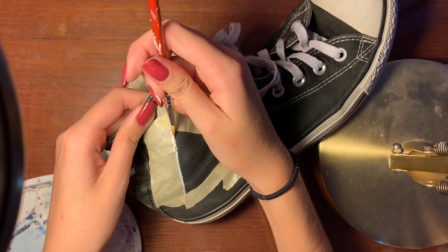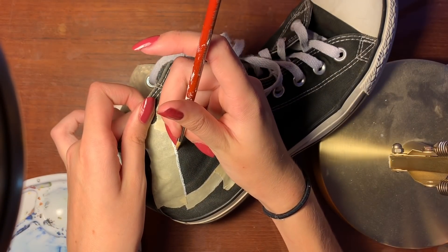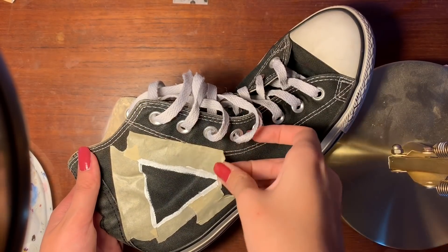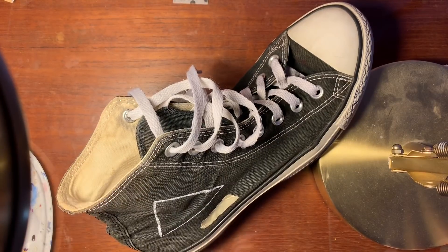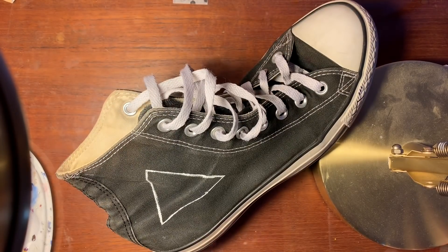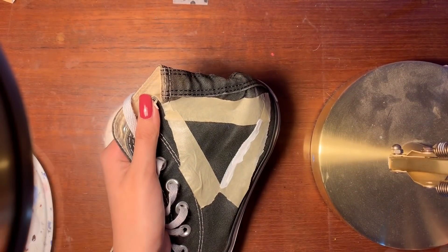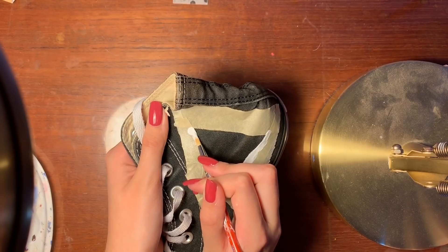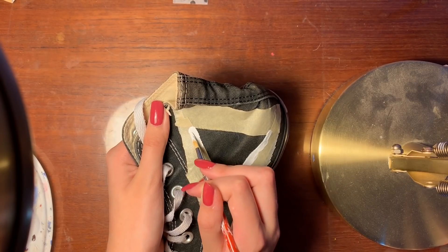It doesn't matter if your shoe is new — just make sure it's clean, and then you should be fine. I had washed my shoes before this. Here I'm peeling off the tape, which is a very satisfying process. You can see the triangle is not as bad as it looks with the tape on there — it looks like a triangle. Here I'm demonstrating how to paint properly: you can see a big kind of glob, and I'm putting it next to where the line starts, then just smoothing it onto the line and downwards, wiggling the paintbrush as I go.